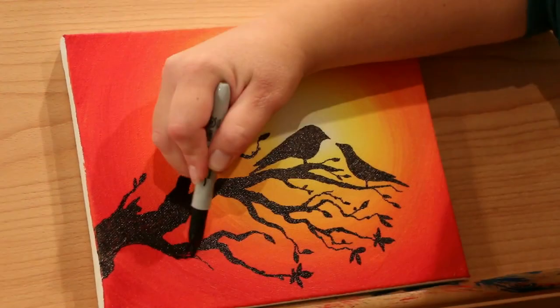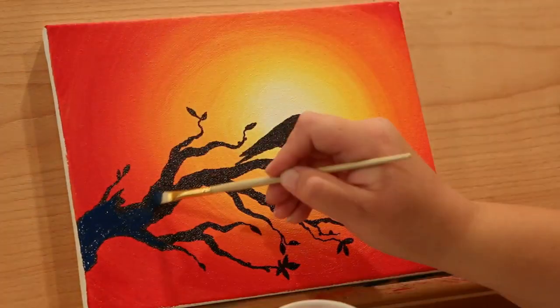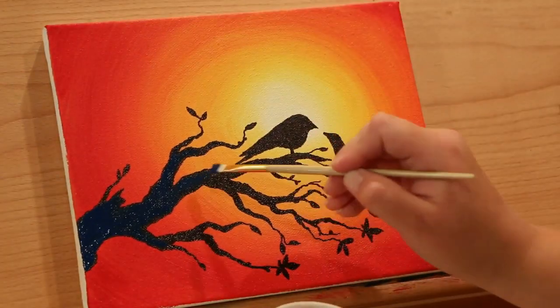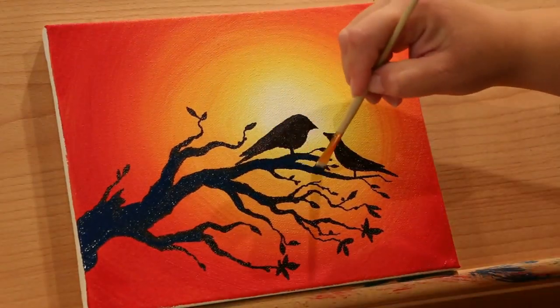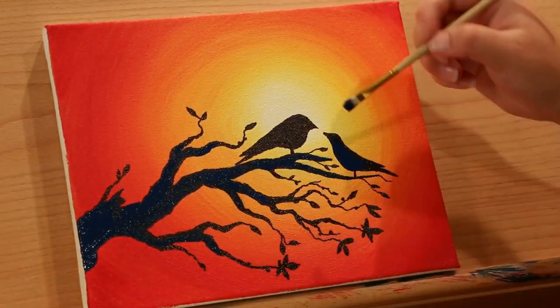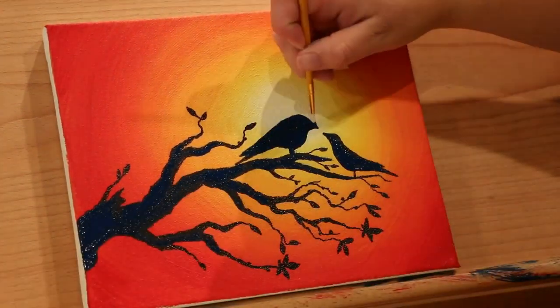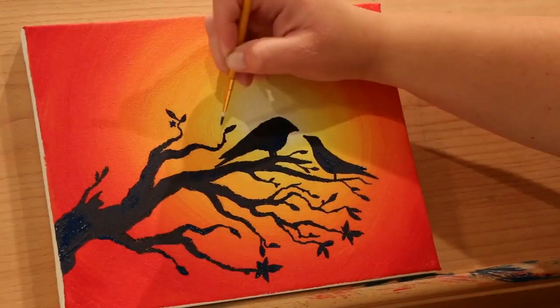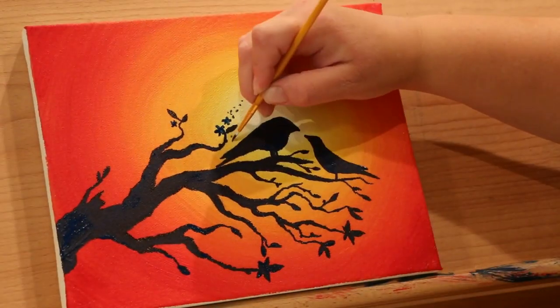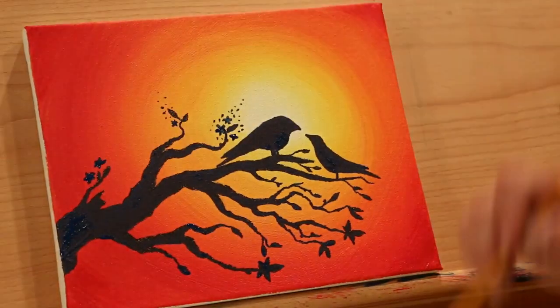Now I'm actually going to paint a layer of dark blue over the black. This will help make the silhouette a little less harsh, and blue just looks beautiful against the orange hues. A lot of people might not even really notice that it's blue because it kind of turns into a midnight blue, but it really makes a subtle but impacting difference.